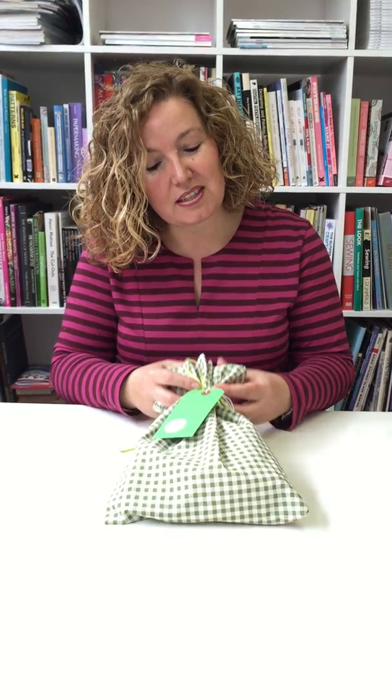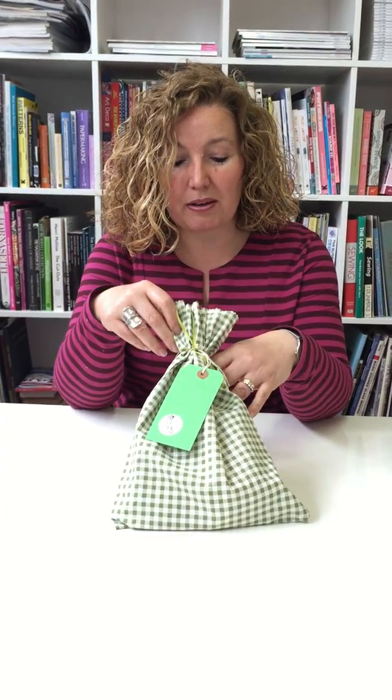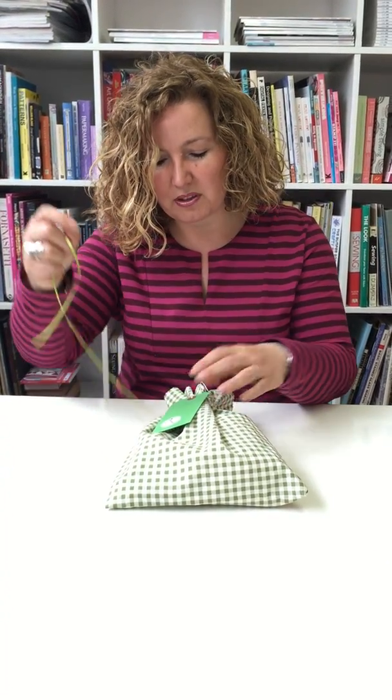So as with most of our pouches, they come in handmade cotton pouches. Lots of different fabrics that I use, so if you're looking for something specific then give me a call and we can work something out.